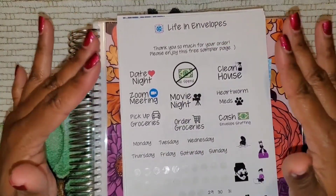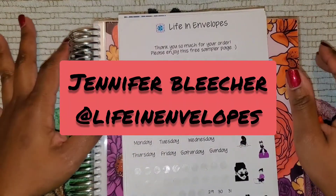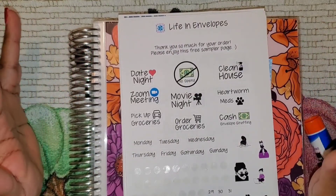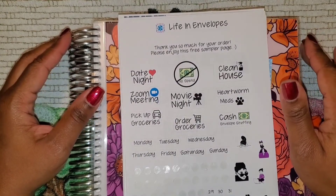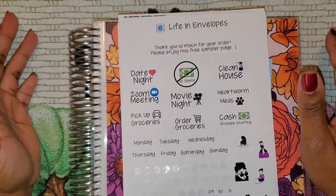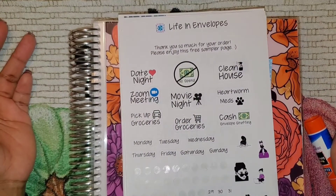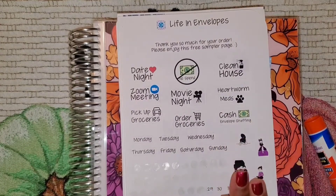These stickers that I'm going to be using come from Life in Envelopes here on YouTube. Check out her channel and check out her Etsy shop — she has a lot of sticker sets, monthly budget kits, and weekly planning kits that can help you with your day-to-day if you love stickers.